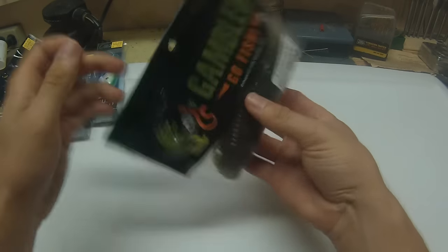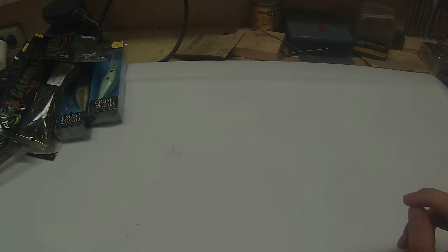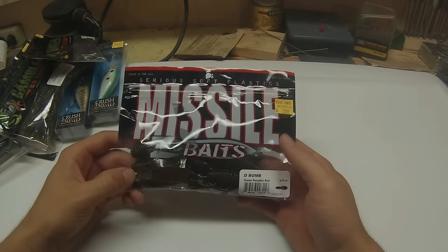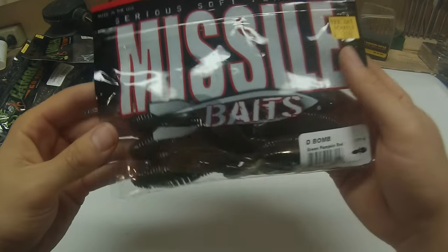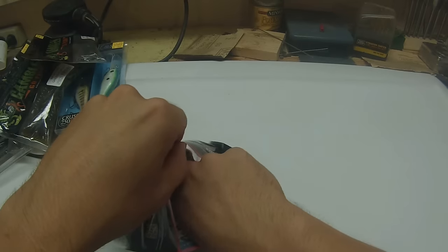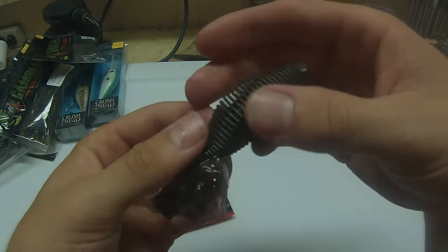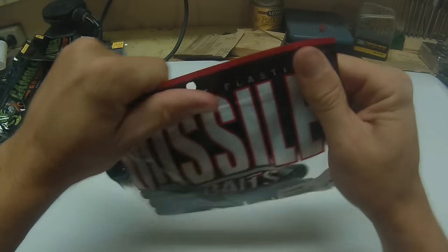My favorite flipping bait of all time is the Missile Baits D-Bomb. This one is in the green pumpkin red color — it's essentially a beaver style bait, but it's got a couple more appendages. They have really, really great action, and they punch really well. They have a pretty unique scent to them too, I can't really describe it. But Missile Baits, you've got to love them.